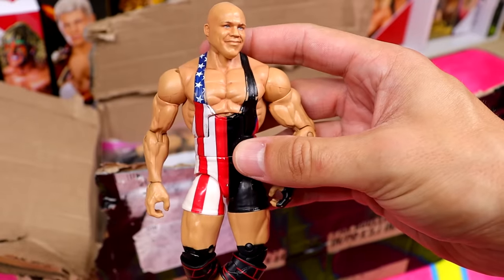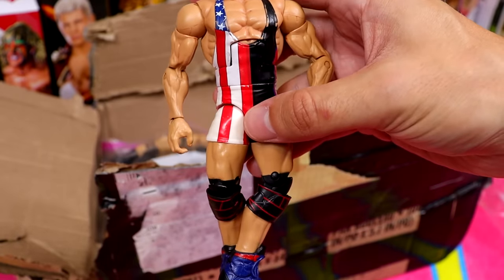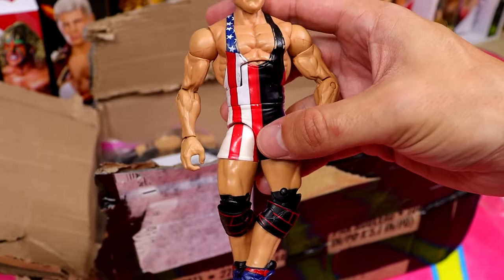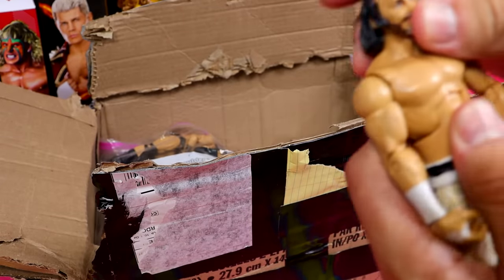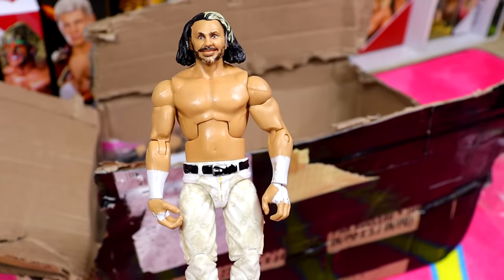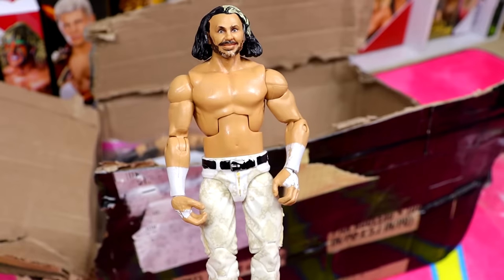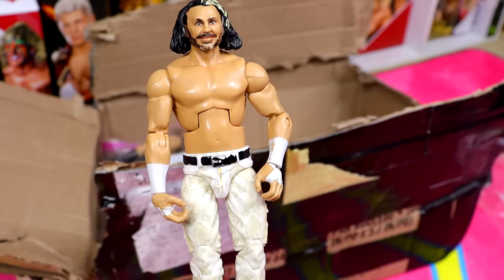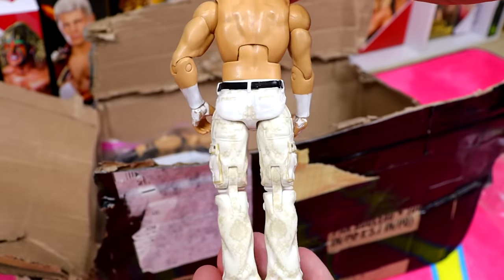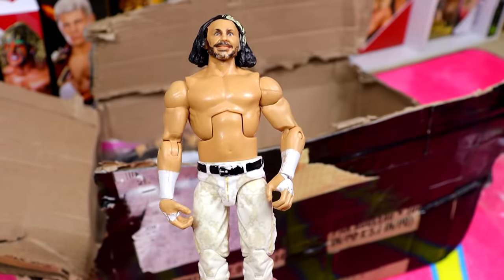Next up is the Network Spotlight Kurt Angle figure — has a little bit of beat-up, some red on it. I definitely need to clean these guys up right after this video. The last figure in this bag is going to be the WrestleMania 36 Elite Matt Hardy — pretty good figure, though his right shoulder is a little loose. I'm a little bit disappointed honestly. If all these figures were in decent condition, I feel like our money would already be made back.